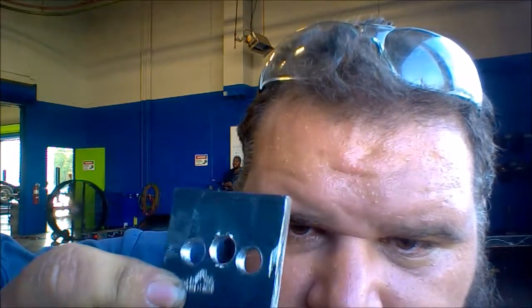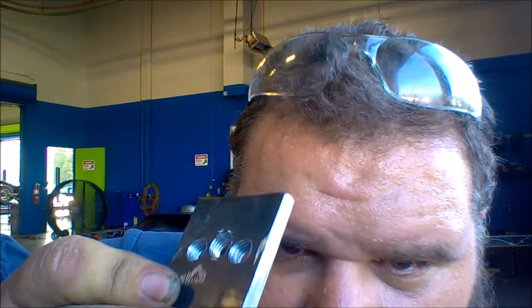I really did try to make it level and centered, but it just didn't work out. These holes are tapped and drilled — you can see the taps. They have been drilled and they have been tapped.